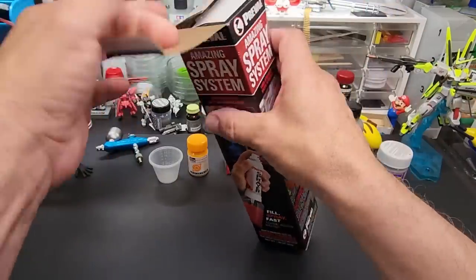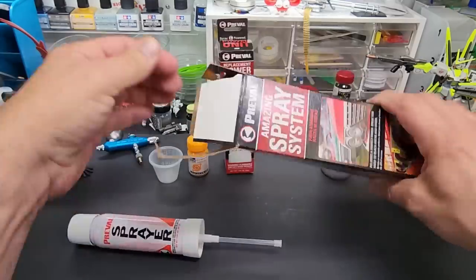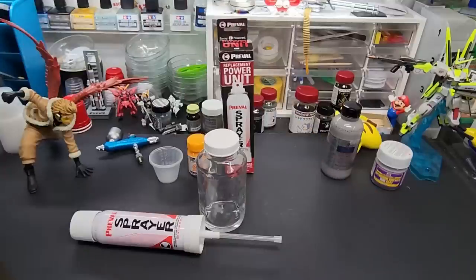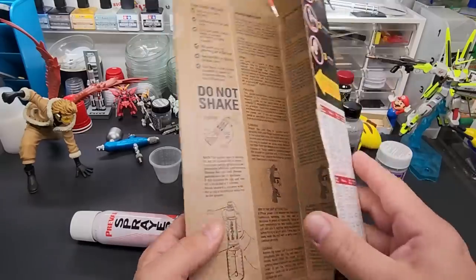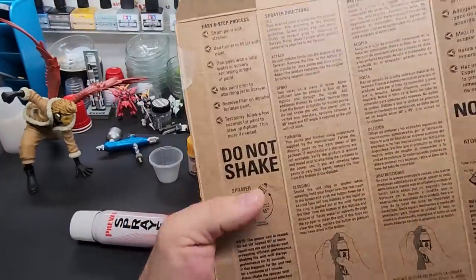All right, let's take a look at it. Here's the cap — it says to cut open the back for more instructions. Let me grab a scissor. Oh, I see what they mean — there are instructions on the inside of the packaging.